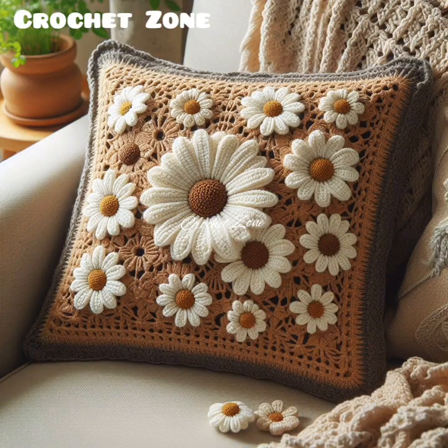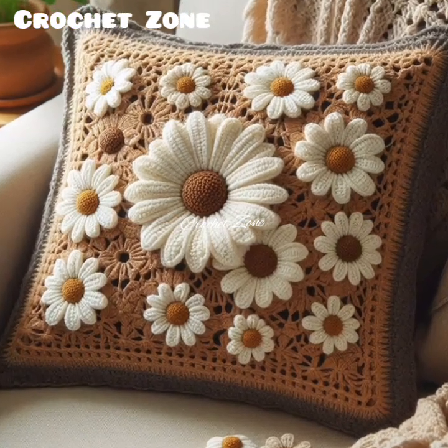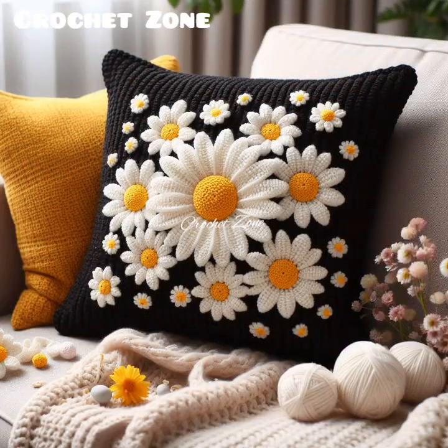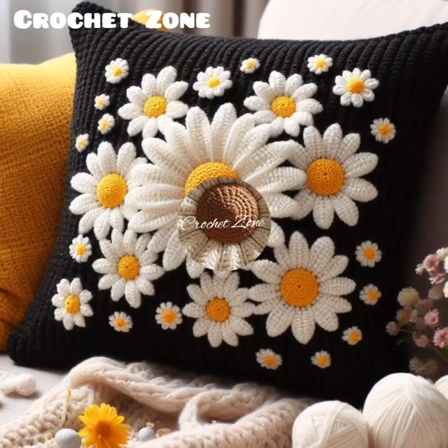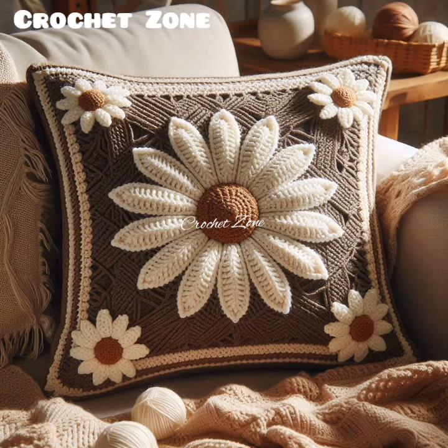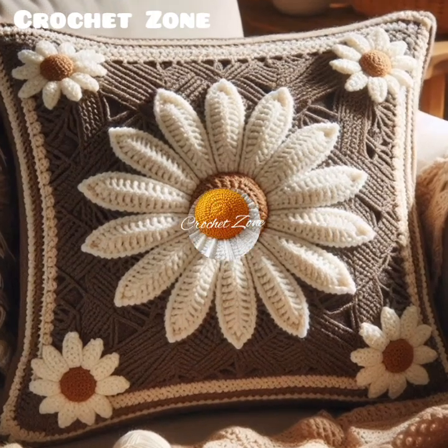For color, choose colors that complement your home decor and consider how the colors will look in different lighting conditions. Make sure to check your gauge appropriate for your pattern to ensure the right size and fit.